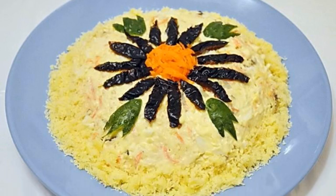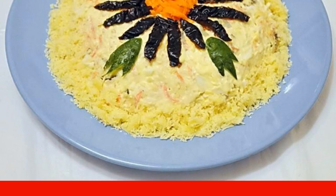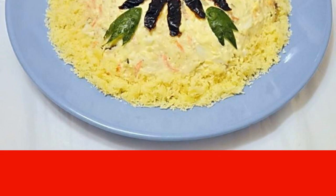A successful combination of simple products is a quick, delicious, tender salad. A delicate, pleasant salad that is quickly made and also eaten quickly. Prunes give it a special taste. The dish is suitable for a family dinner as well as for a festive feast.